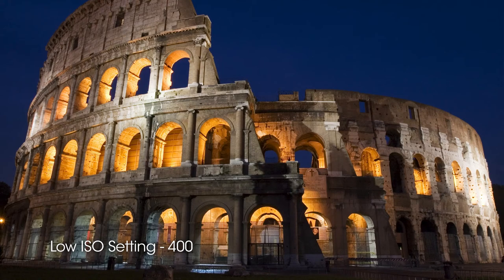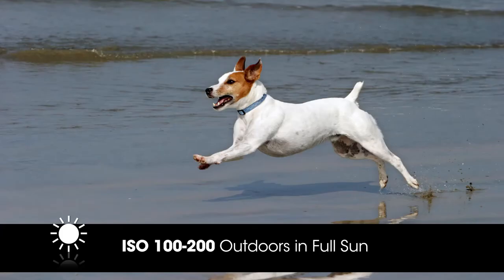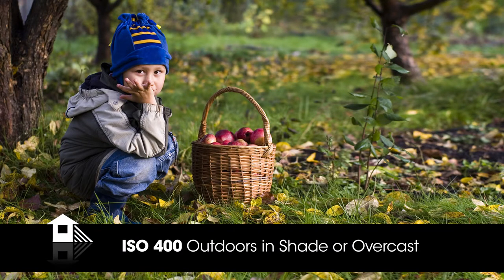Choose the ISO setting based on the lighting conditions. When you increase the ISO speed to a higher number for low light, a faster shutter speed can be used to avoid blurry images. However, the higher the ISO setting, the more digital noise or grain you will start to see in your images. When outdoors in full sun, use ISO 100 to 200. In the shade, on an overcast day, or indoors with lots of window light, use ISO 400. ISOs 800 and higher should be used indoors for action shots or in other low light conditions.